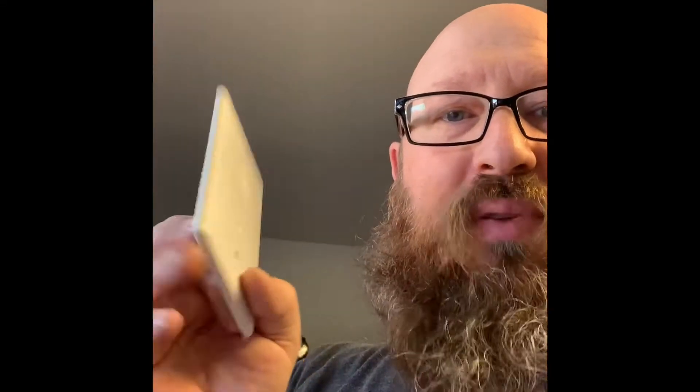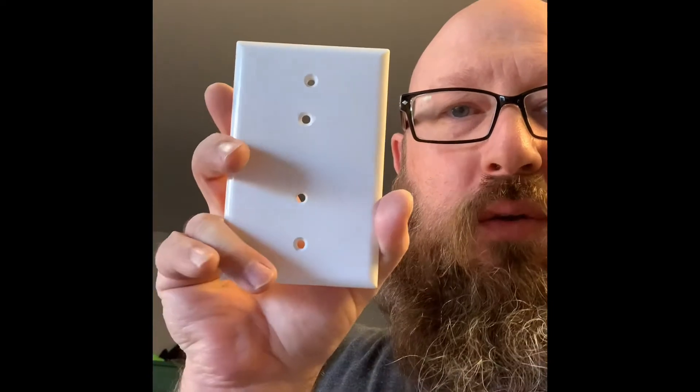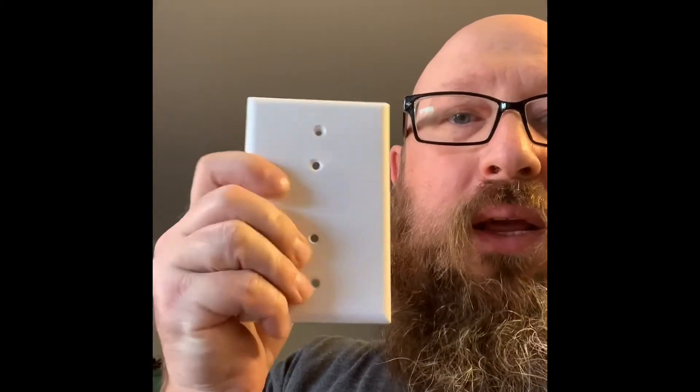So I just started thinking about it and I thought, you know what, I think I have a perfect fix and this is it. It's a really simple thing. I just bought a plain light switch cover that doesn't have anything on it.